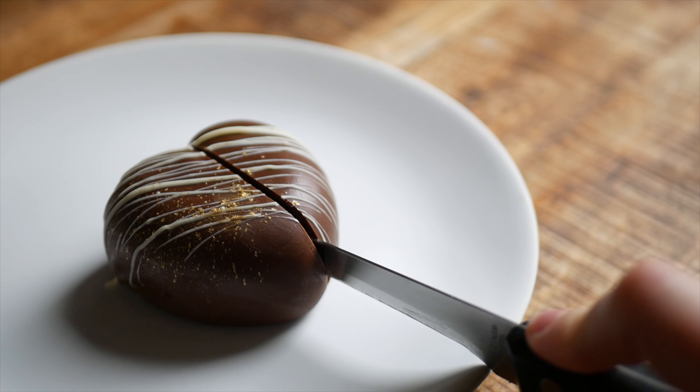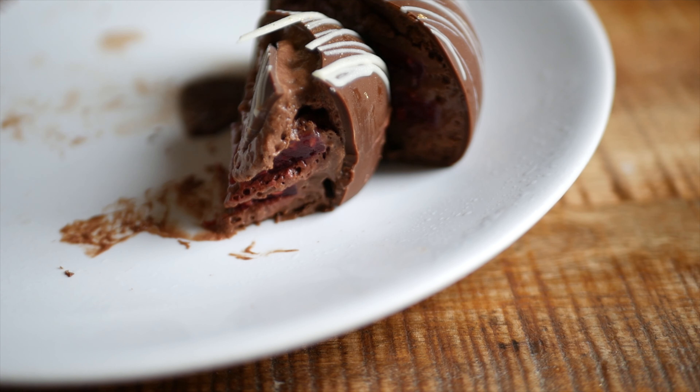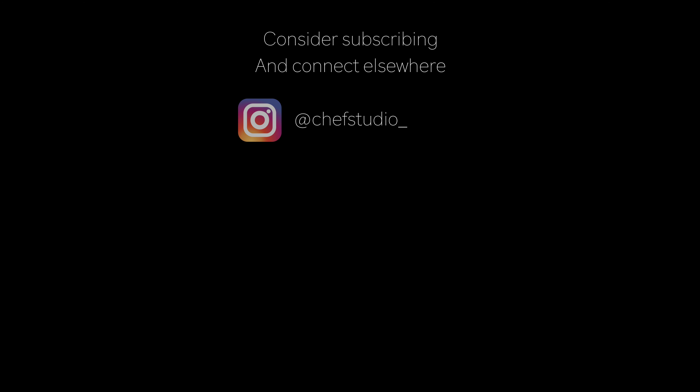Special thanks again to Living Gin for sponsoring this video. If you want to try making your desserts using a plant-based alternative to gelatin, you should definitely check out their agar powder. I've linked to a bunch of recipes on the channel where I've used their agar in the past. The link and discount code is in the description box below if you want to get the same agar that I use. If you liked this video, consider subscribing, and feel free to get in touch with me on Instagram at chefstudio underscore.